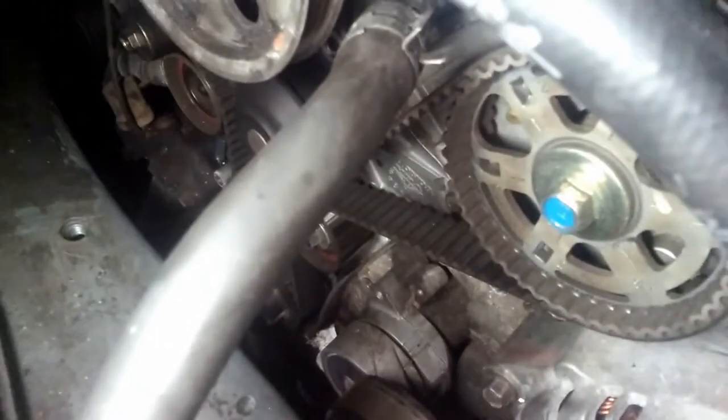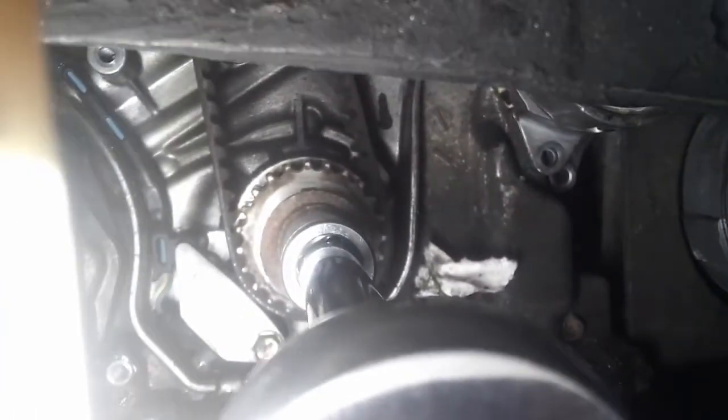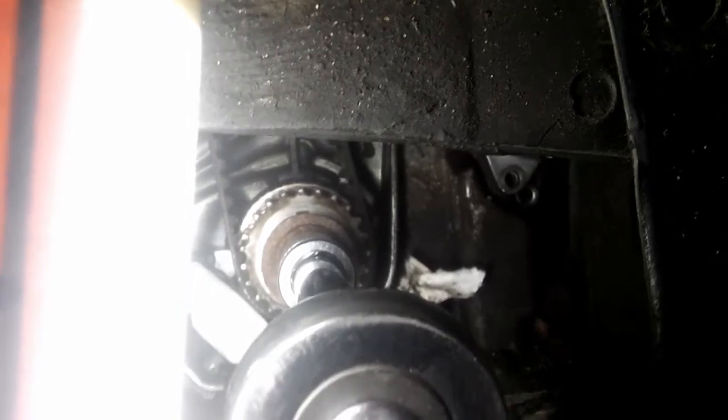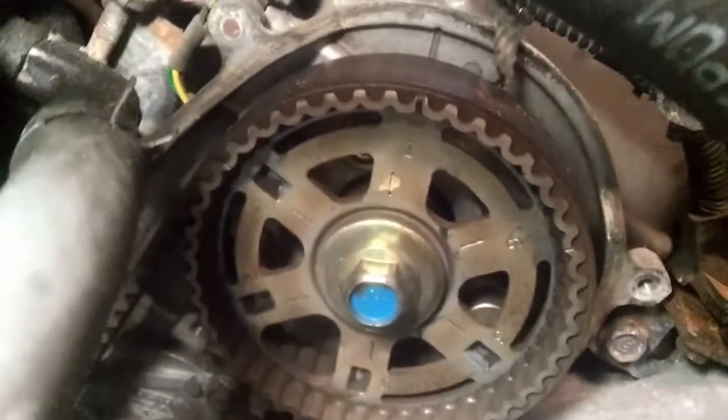Everything is out of the way and the timing belt is exposed. Now I have to bring it to the timing marks. It's going to be hard to see, but there's basically a mark in the sprocket — that notch right there at about five o'clock — and then on the block there's like an arrow. These ones also: the black mark right there, lined up. That one, same thing.